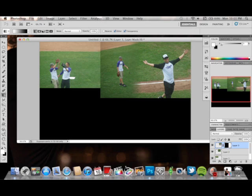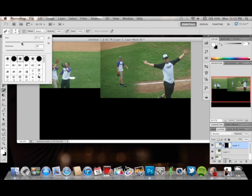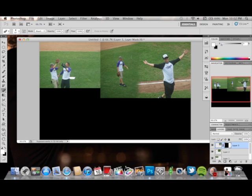It doesn't seem to be blended in quite enough for me, so in that case you're free to select the eraser tool with a soft round brush — large or small size depending on your photo — and continue to erase what you want on your photo. I'm going to go over here and continue to erase because I didn't like the way it came out. All right, so we've got that going there.